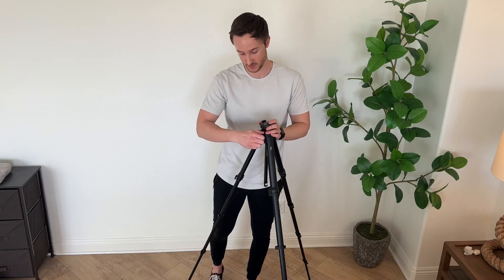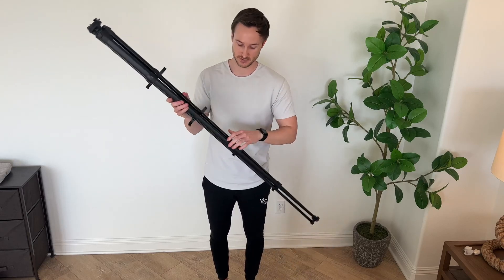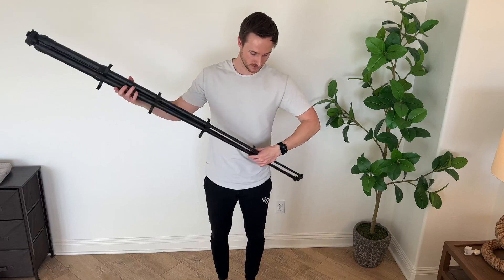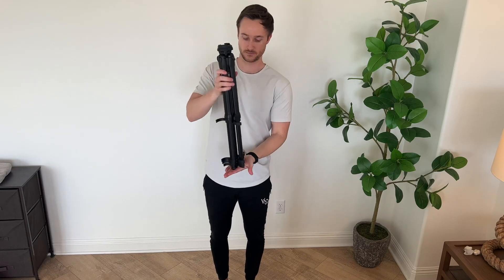To break this thing down, it's pretty quick. I'm going to twist that knob, drop that down, move all these down. The breakdown takes just a little bit longer than the setup, just because you do have to open each of these individually. You lock them back into place, and you're done.